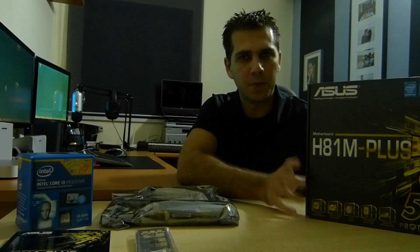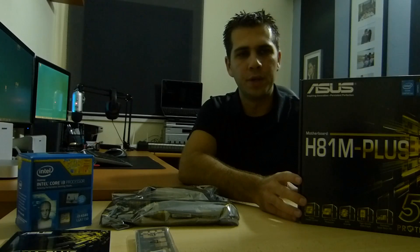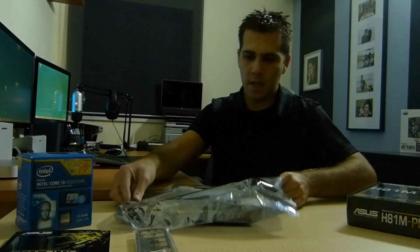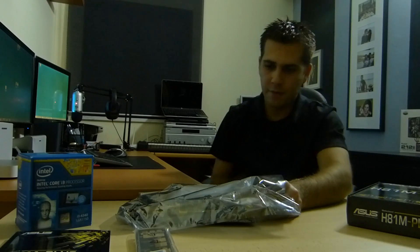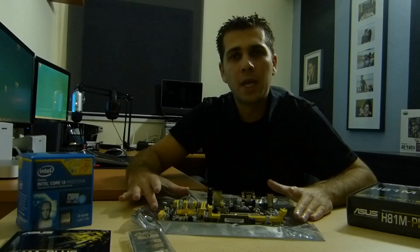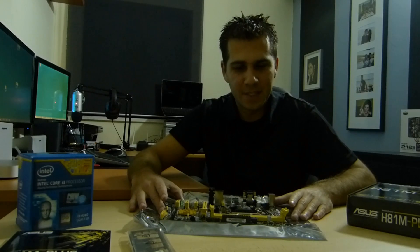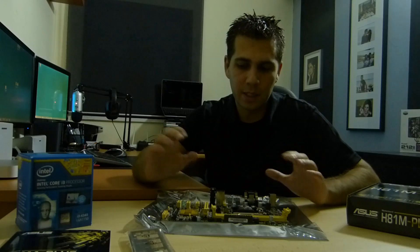You can browse for more specifications on the web on this particular motherboard's page and find all the info there. Before unwrapping the motherboard, I'm touching a grounded iron here — you can also use an anti-static bracelet to avoid damaging components with static electricity. Ground yourself by touching a grounded metal piece or use a bracelet before you touch any components.